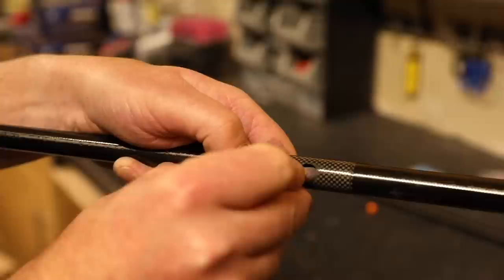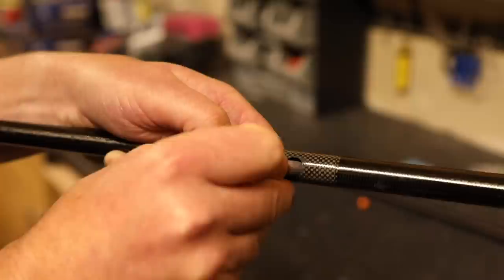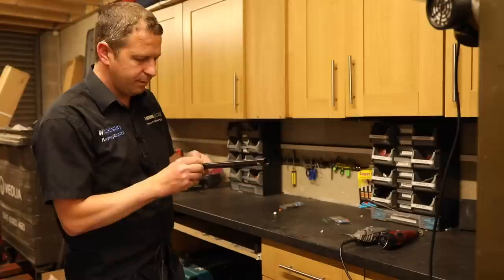These sanding wheels are available from Dremel stores or B&Q anywhere. Basically we're going to sand out all the little flashing bits in the carbon. That's now nice and clean.